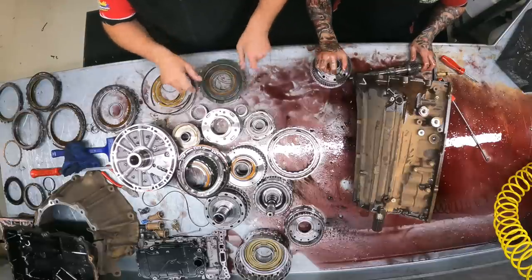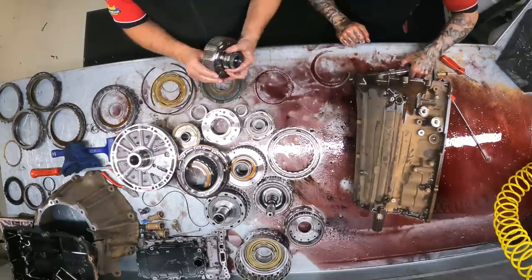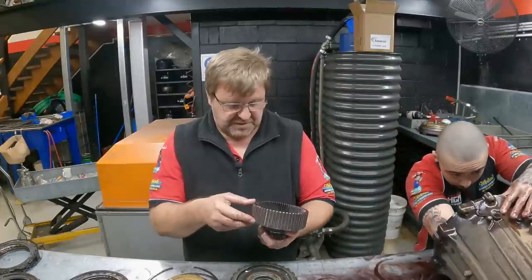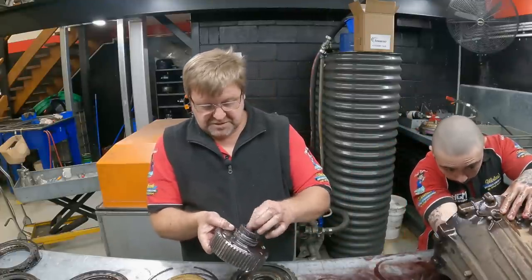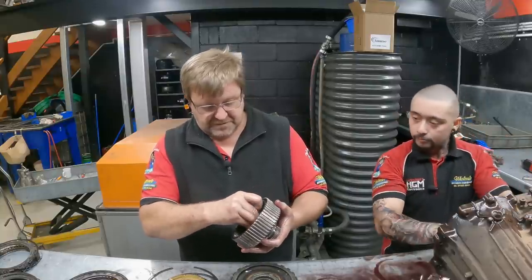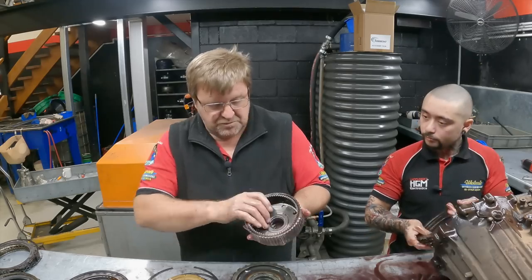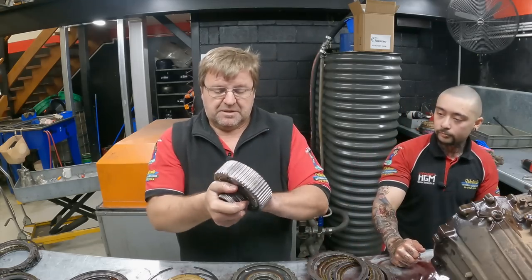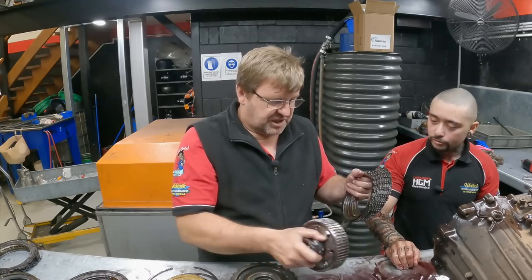Nothing wrong with that big sprag — it's really good. That is the last clutch hub — lots of splines on that one. Four splines, internal gear, three internal bearings. They all look really good from a hard parts point of view. By 'hard parts' we mean all these solid bits — there's no damage on any of them. It's just the clutches.